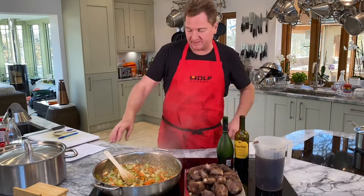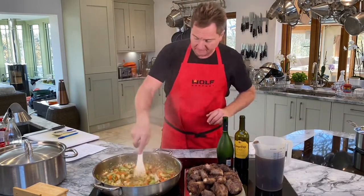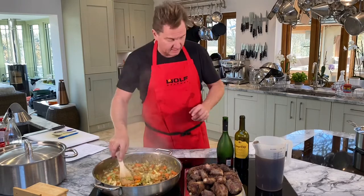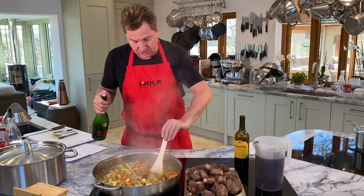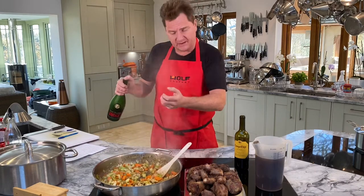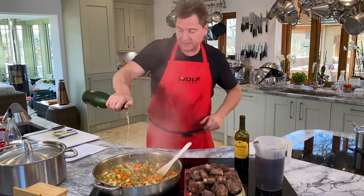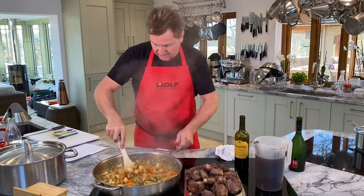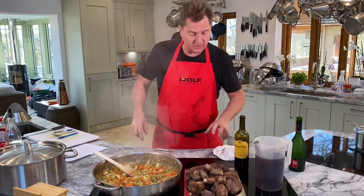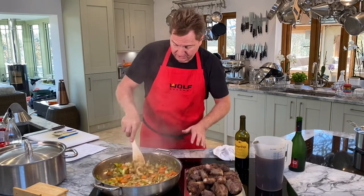Next stage — we sweat it down: celery, onions, carrots, leeks, garlic. Now we're going to do a little bit of brandy — Remy Martin VSOP. Make sure it's nice and dry so you get that sizzle when you put the brandy. Can you hear? Sizzle, sizzle. Brandy — let that evaporate. See how quickly that brandy has evaporated.